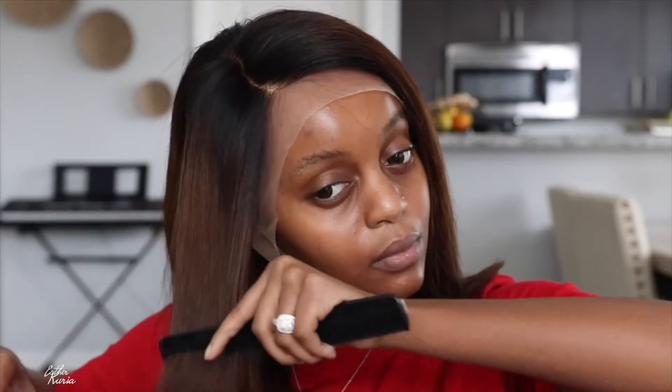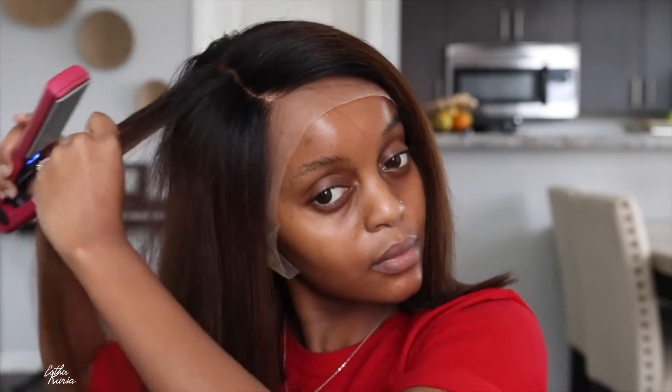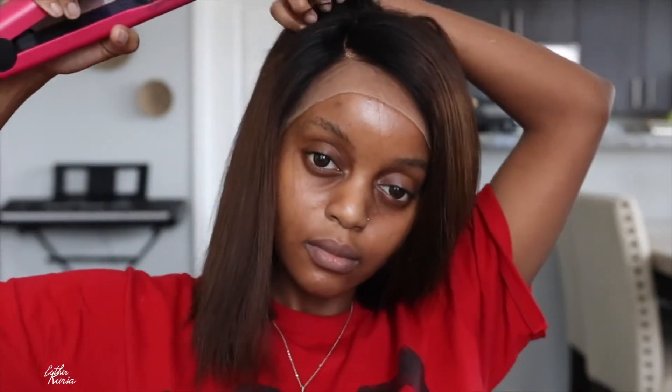YG Wigs always come through. Y'all can go back to my videos and see I've rocked a lot of units from YG Wigs — they have beautiful units. Now this unit is 12 inches, and the wig cap is a medium size. All the details will be in the description box.